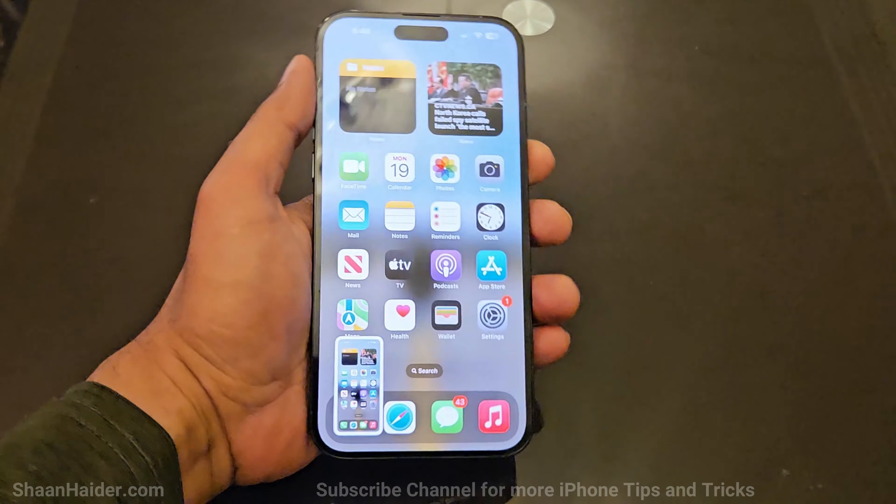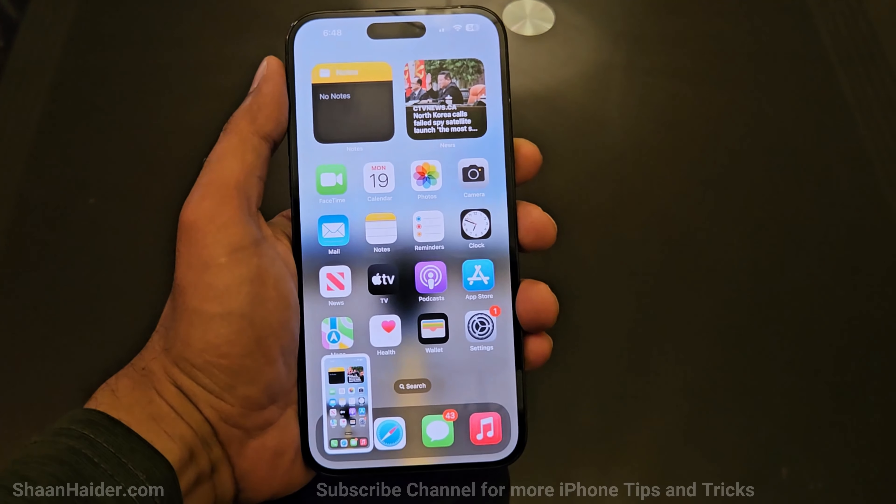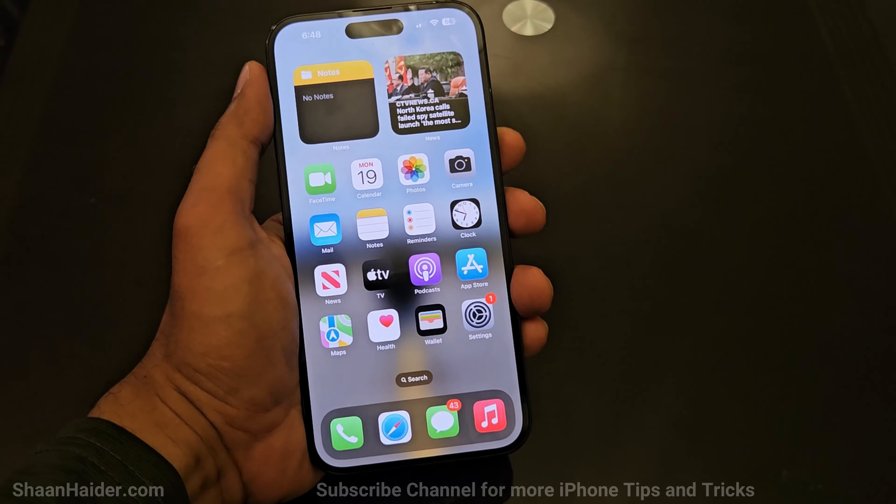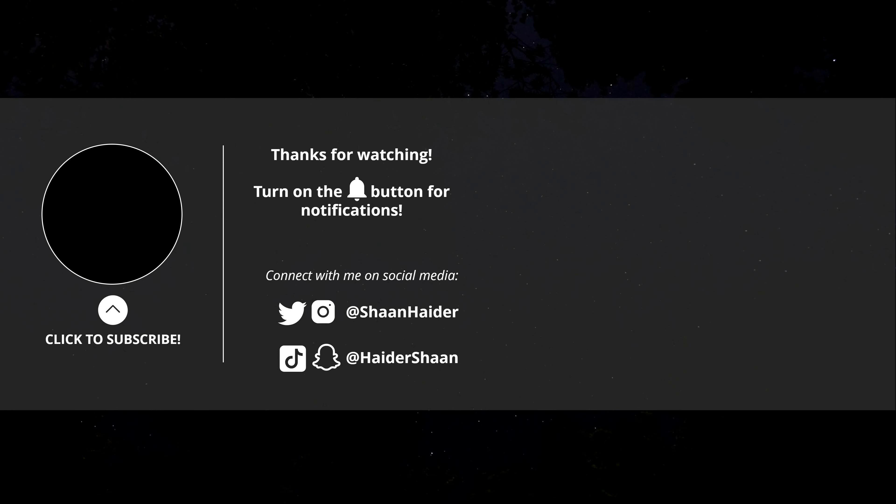This is how you can use the Back Tap feature on your iPhone to quickly launch any application or action of your choice. That's all for now. Thanks for watching — if you found it useful, give it a thumbs up, share it with your friends, subscribe to the channel, and press the bell icon for future upload notifications. See you next time. Have a nice day.